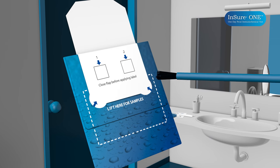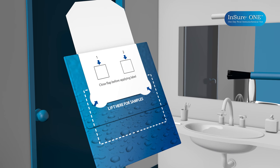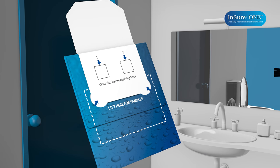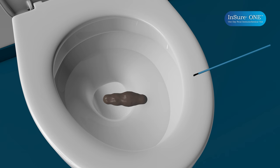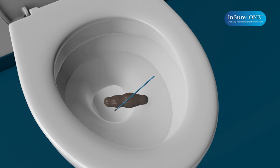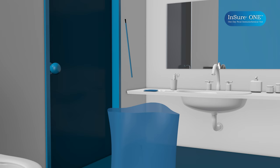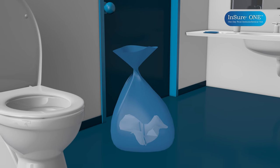Remember, only a water sample is required for Ensure One. You want to avoid putting feces on the white square. Some staining of the white square may occur, and this is normal. Put the used brush in a blue waste bag. Using the second blue brush provided, collect a second water sample from the toilet bowl by repeating the same process and gently dabbing the second small white square. Put the used brush in a blue waste bag and dispose of both bags in your regular household trash.